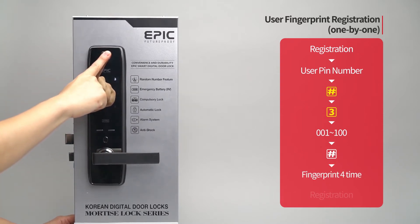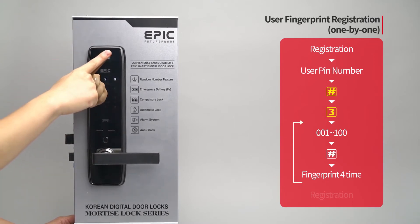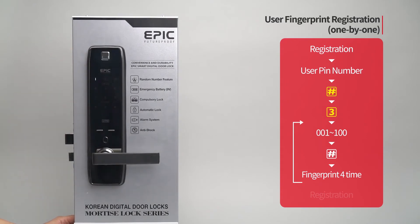Following the touch screen guide, enter the fingerprint to be registered four times. The registered fingerprint placement number will be displayed. When registration of all fingerprints is done, press the registration button to complete the process.